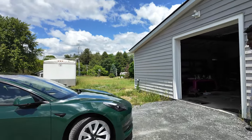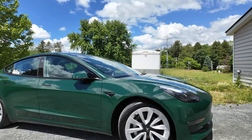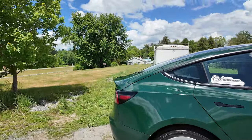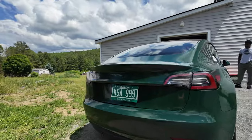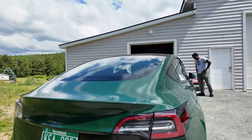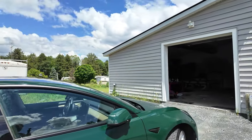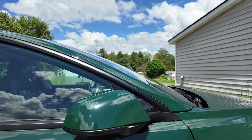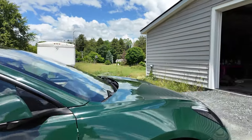Alright guys, here we go. We just finished a Model 3 in KPMF British Racing Green. Here it is. We did the back with the Tesla letter badge, and then we did the mirrors — I was contemplating between black mirrors or color matched, but ended up doing color matched.